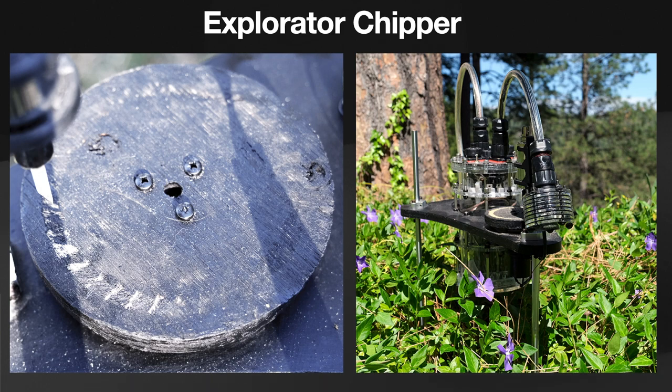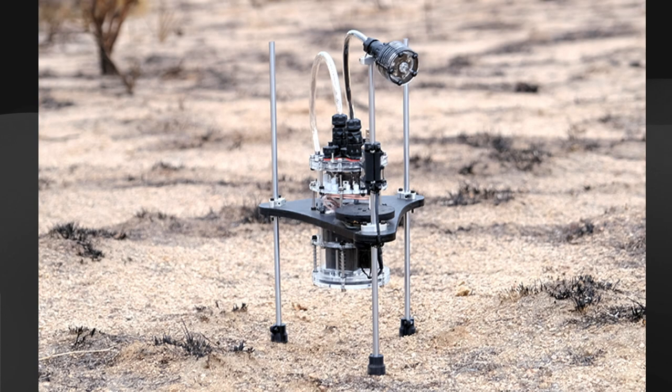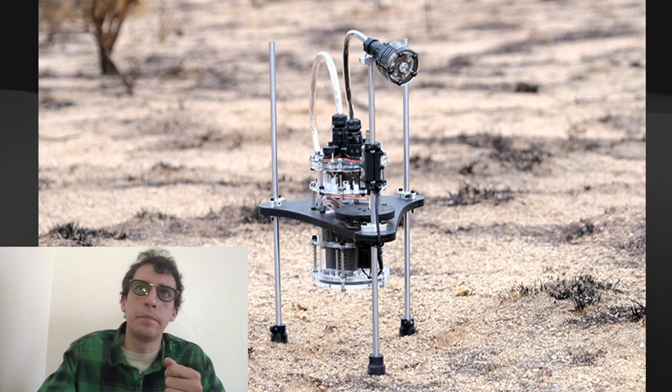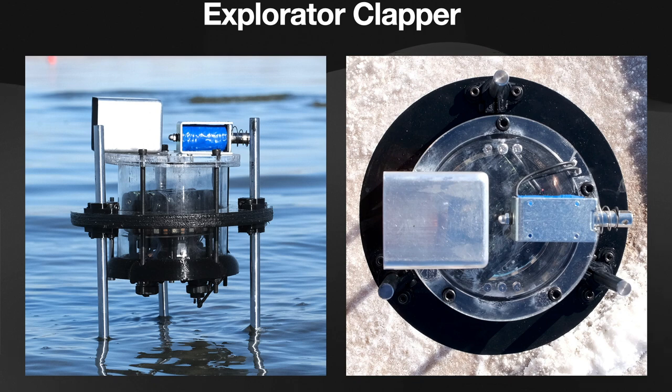The second species is Explorator Chipper, named for its vocalization mechanism inspired by the sounds of woodpeckers pecking into trees. A solenoid with an attached ceramic chisel-picking mechanism strikes down on a rotating wooden disc. The disc rotates throughout the installation to provide a visual score of the artifact's activity during the exhibition. Chipper is pictured installed at the Joshua Tree Forest in the Mojave Desert, shortly after a large wildfire ravaged the area.